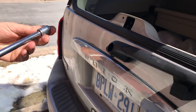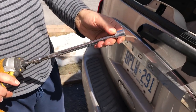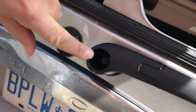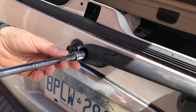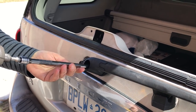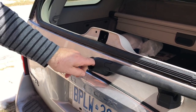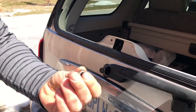Next, I've got my cordless impact gun — you can do this by hand as well. It's a 13 millimeter socket on here, and if you look inside here there is a nut that needs to be removed. I'm going to slip this on here, make sure I have it in reverse — there we go — and now I'm going to remove the nut. There we go, we've got the nut out.